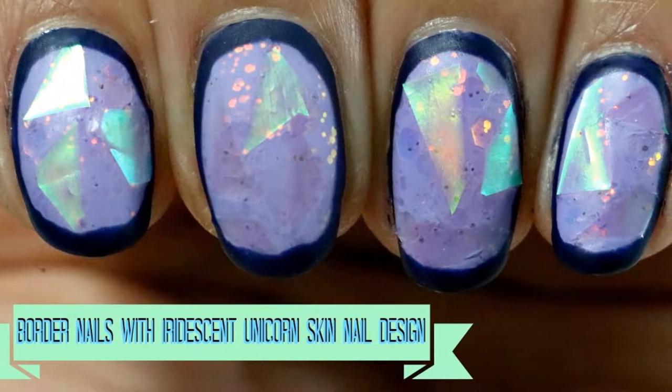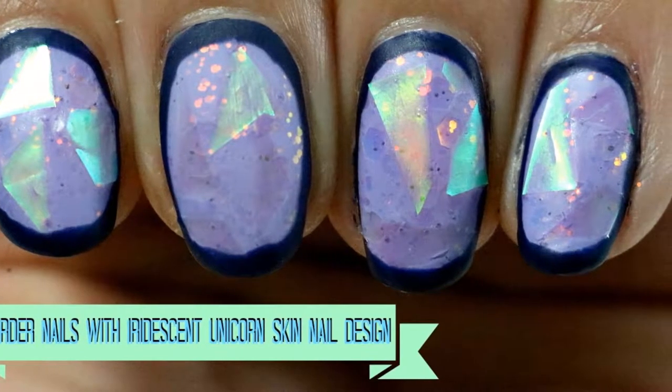Hey guys! Today I'm going to show you how to do these border nails with iridescent unicorn skin.